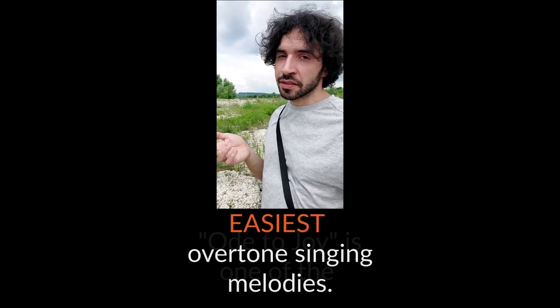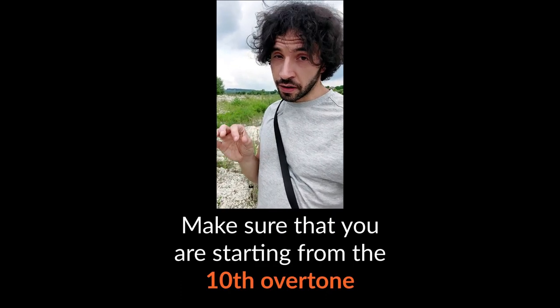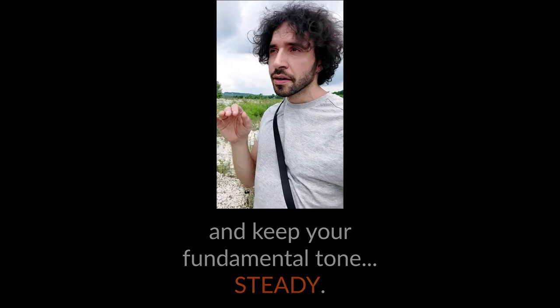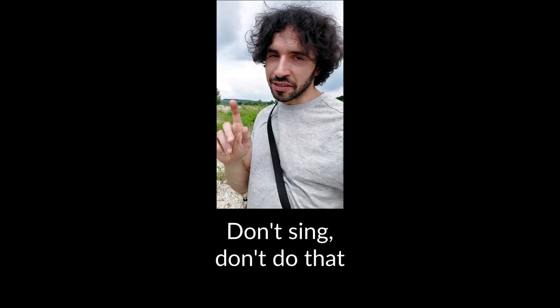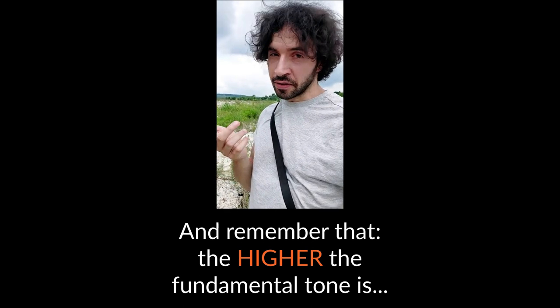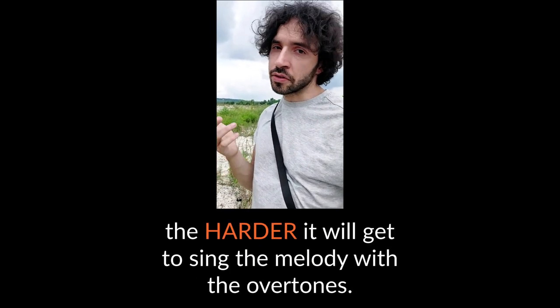Ode to Joy is one of the easiest overtone singing melodies. Make sure that you are starting from the 10th overtone and keep your fundamental tone steady. Don't move the fundamental — don't sing like that. And remember that the higher the fundamental tone is, the harder it will get to sing the melody with the overtones.